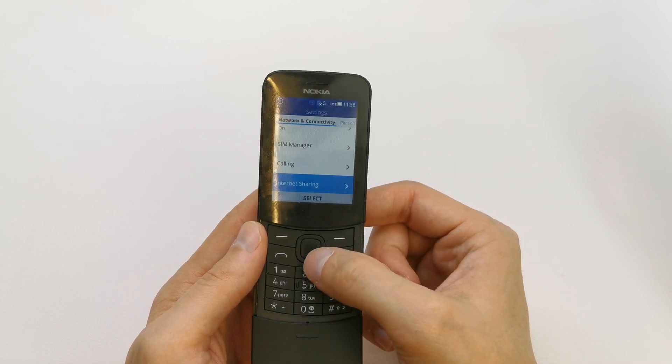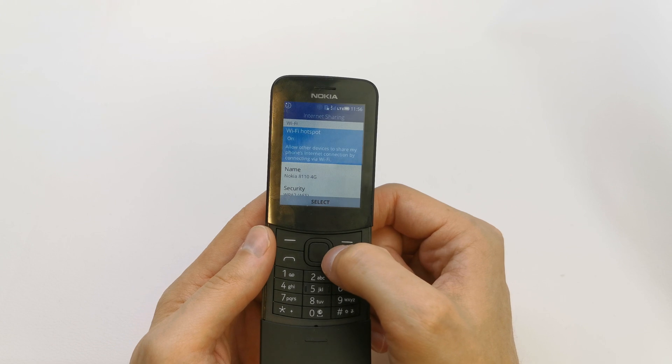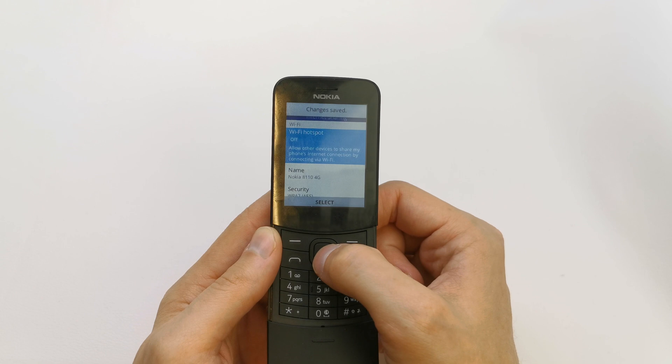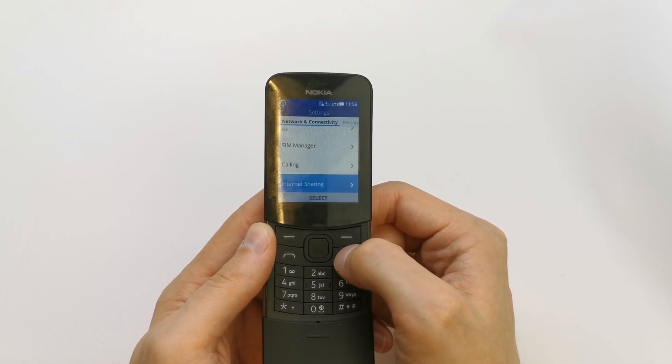After that, when you don't want to share your internet anymore, go back to this option and switch it off. Now your hotspot is off.